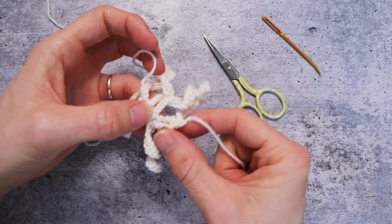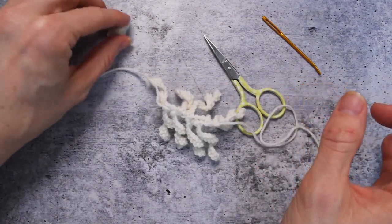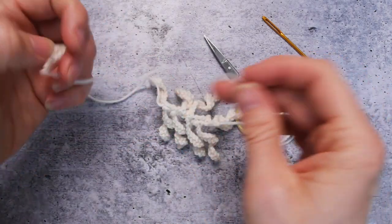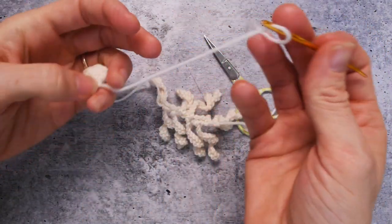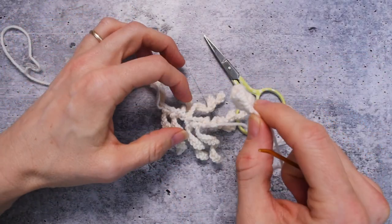So if things want to flip to the other side, let them. What we're going to do right now is take the end we left on the nose for sewing up, and we're going to use it for sewing up. I found it a little easier with this gnome to sew the nose onto the beard before sewing the beard to the nose. So that's what we're going to do.